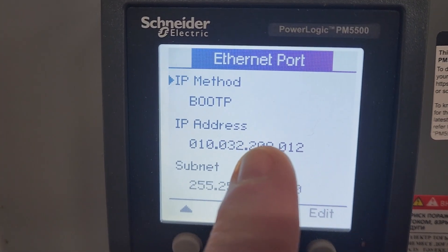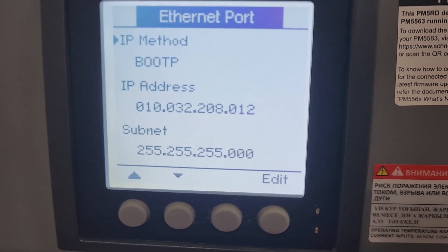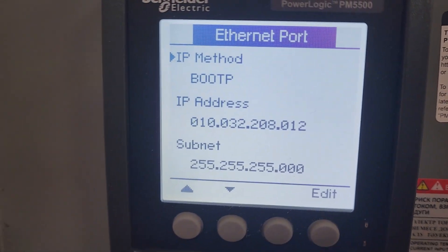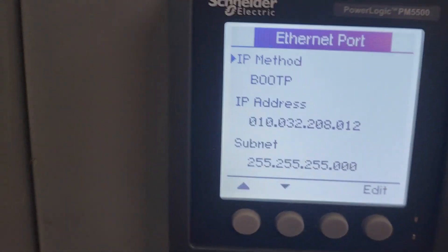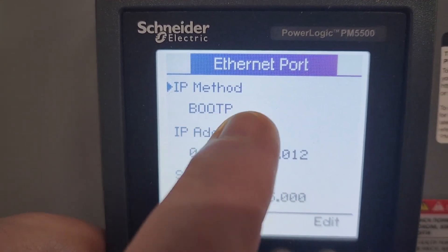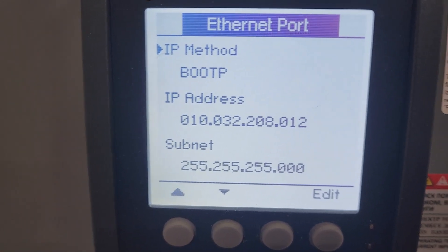You can go in and manually enter an IP address, but it's a good idea to work with your networking folks to do a MAC ID reservation for an IP address. That way if something happens, it will get reassigned that particular IP address. It depends on the size of your overall network, but once you set it up to BootP, it pulled the correct IP address, and I'm going to show you on the screen what we have now.